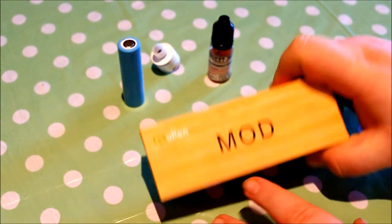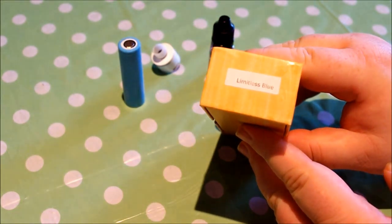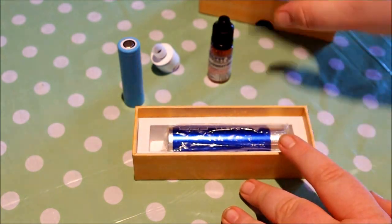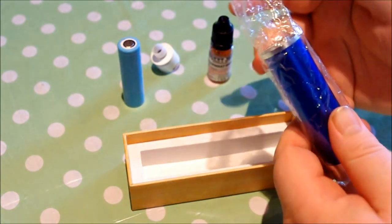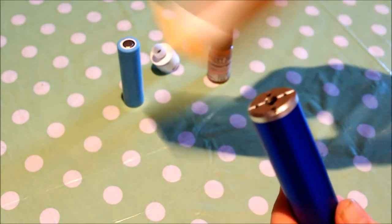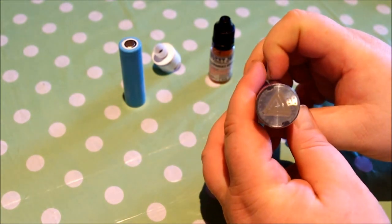We got it from Smokey Joe's Emporium. This is the box it arrived in — good old clone box — and it says 'Limitless Blue' on here. Let's open it up. It comes in a very large cellophane wrap. Get that out of the way — nothing else in the box, empty, but the mod looks fantastic.